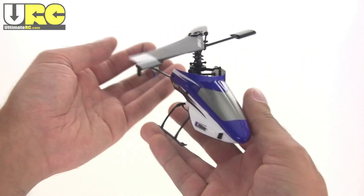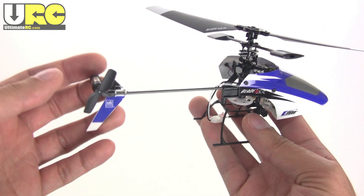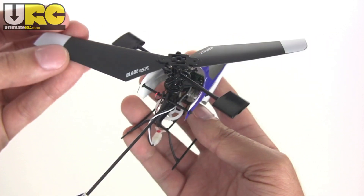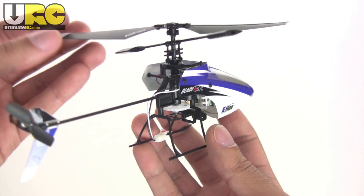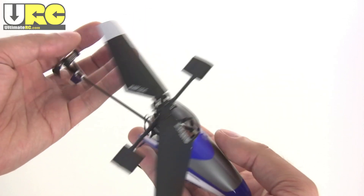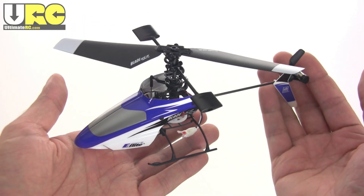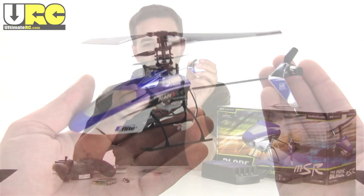It's pretty well-known, durable, and the kinks have been worked out of it. This has been considered the one to get if you're taking a step up from beginner three-channel or four-channel coaxial helicopters and you want something with a little more agility. It starts to train you for full collective pitch helicopters without quite as much risk, so it's a couple steps up from entry level.